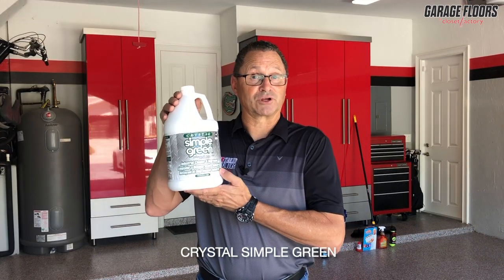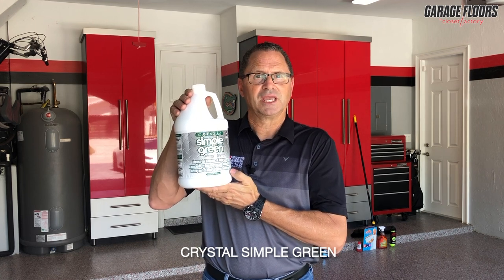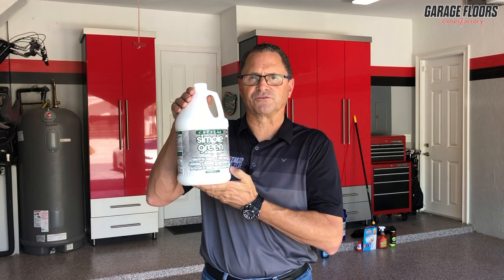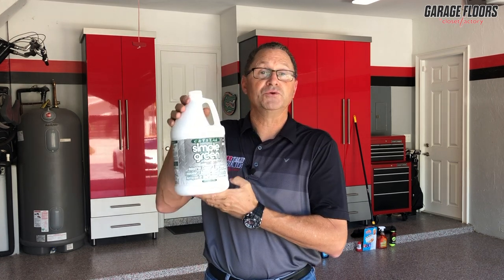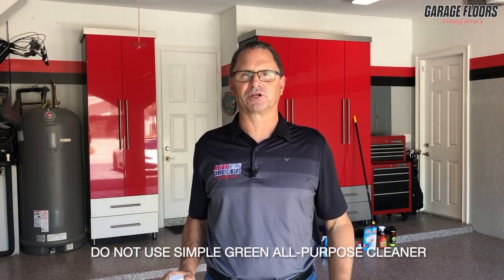We recommend this product for cleaning your garage floor: Crystal by Simple Green. This product is a pH neutral cleaning solution that won't leave a soapy residue once you're finished cleaning the floor. We do not recommend using Simple Green, the traditional, as it's not made for cleaning your garage floor.